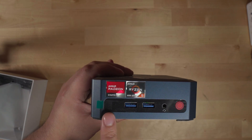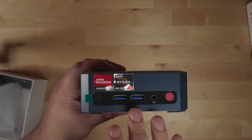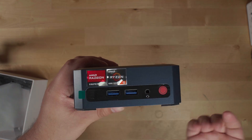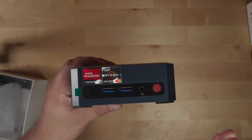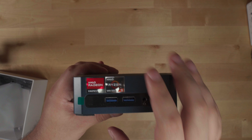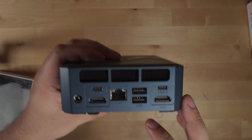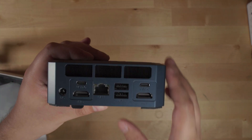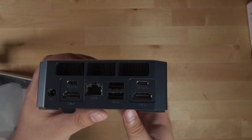While it might seem convenient to have the USB-C port in the front, what actually ends up happening is most of the time you're going to use that port with a dock, and then you have the cable for the dock coming out from the front which makes your whole setup look really nasty. With two USB-C ports in the back, you can do whatever you want, stack docks, and it keeps your whole setup clean.